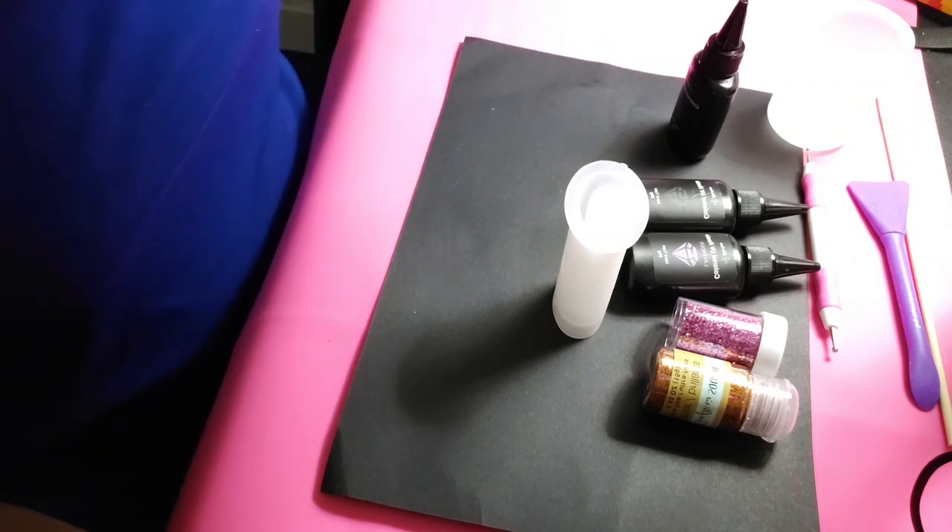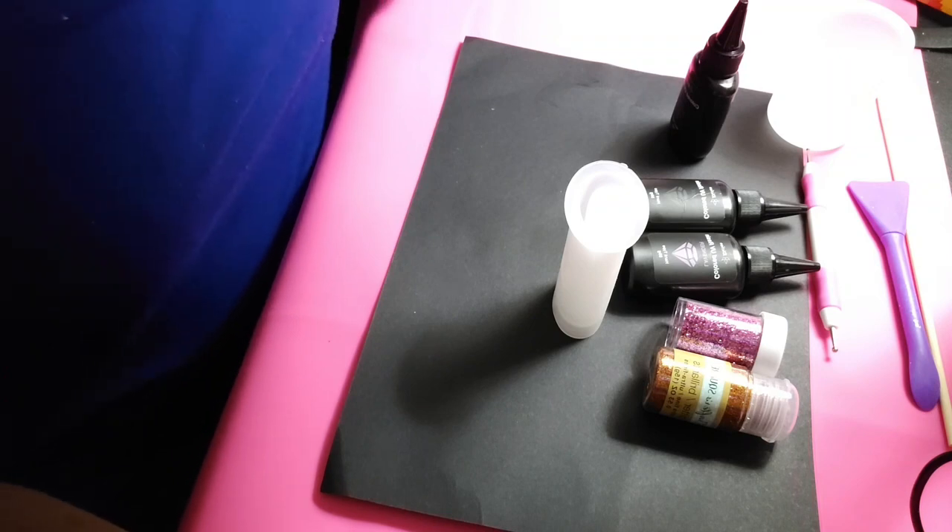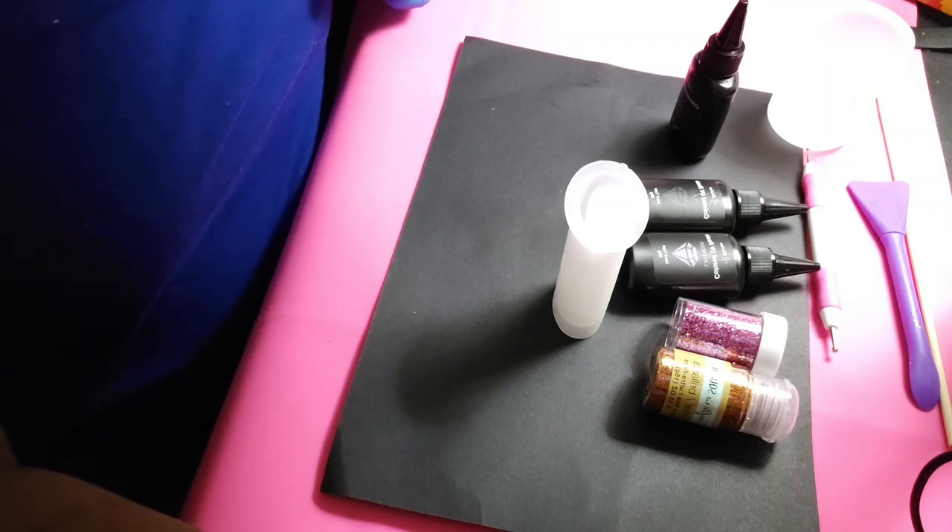Oh, my phone is just going off — delivery notification. My Temu order is here: some more molds.